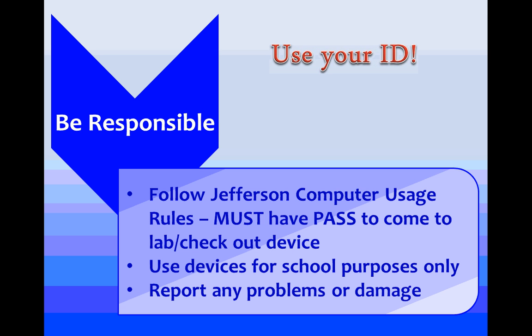We will have iPads out — nobody should be putting a picture of themselves as a screensaver, so just be really respectful of the equipment. We do have floater devices that can be checked out during supervised study. Your teacher should have that noted on your pass, and you'll need to use your ID to check the device out.